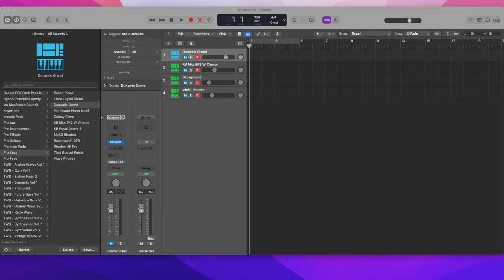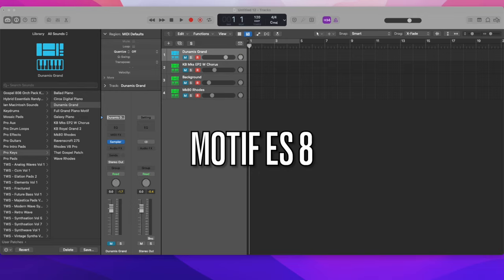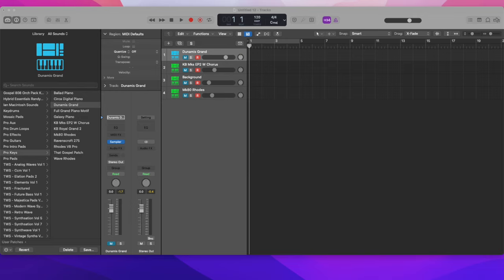I want to share with you the sounds that I would use if I'm playing on my Motif ES-8 classic board right here. I want to share with you some of the patches I use. Starting off with this patch, on layer one we're just going to have full grand piano.